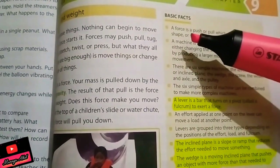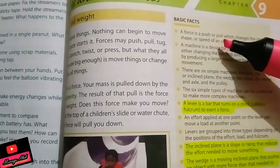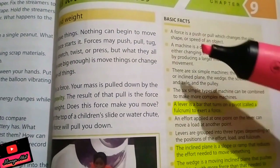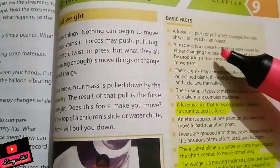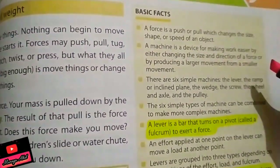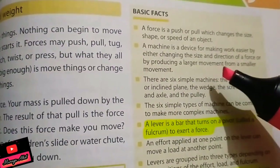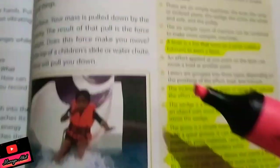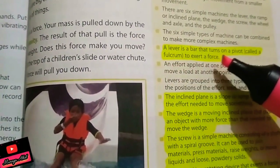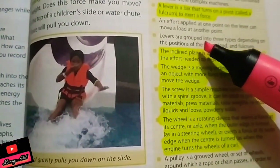Force, which we have already studied, is a push or pull which changes the size, shape, and speed of an object. A simple machine is a device for making work easier by either changing the size and direction of a force, or by producing a larger movement from a smaller movement. So a lever is a bar that turns on a pivot called a fulcrum to exert a force.